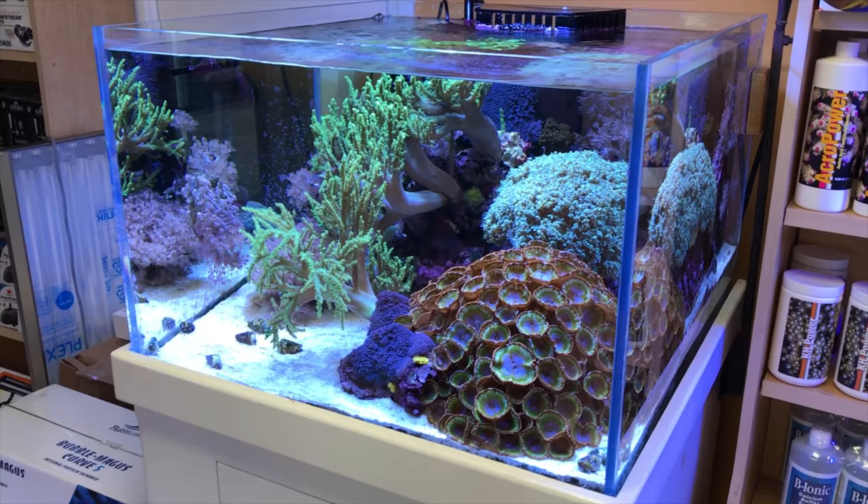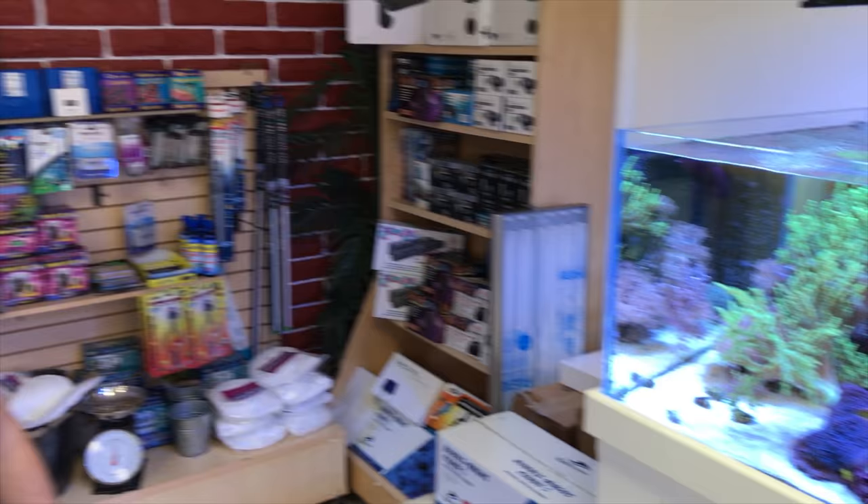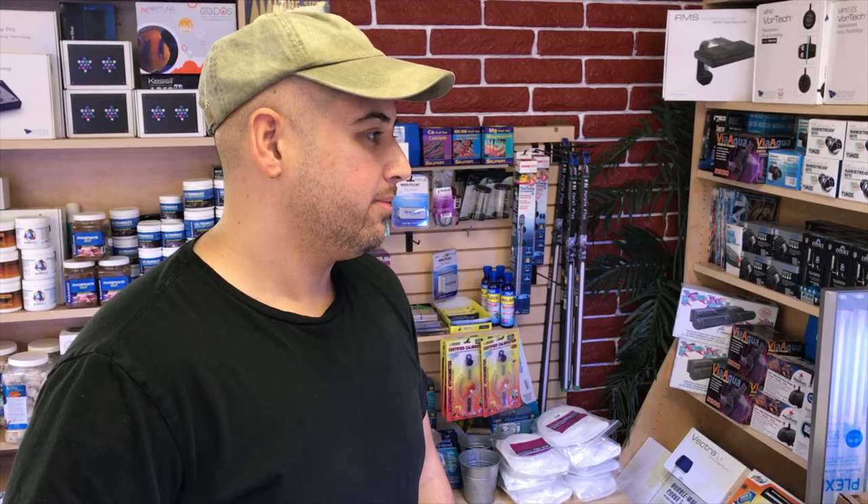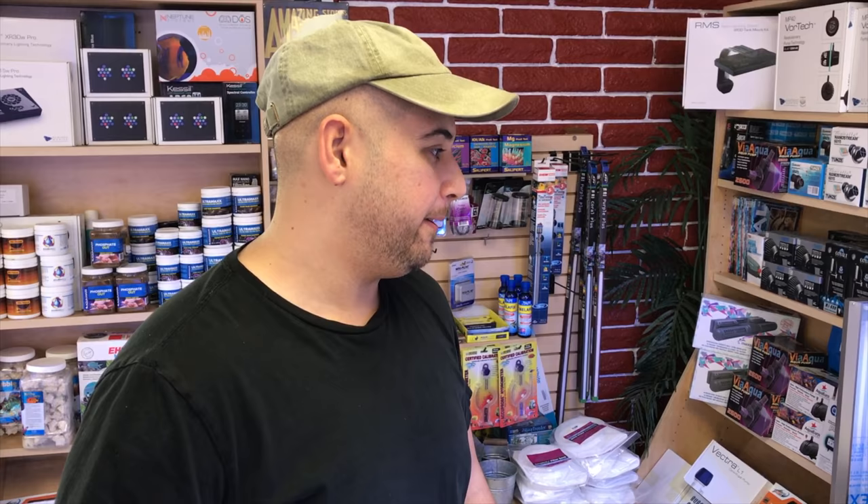This tank right here is not quite a cube, but it has the cube aesthetic. This is one of the best demonstrations of Ali's aquascaping prowess, which is renowned in the Southern California reef scene. What's really cool about this tank is it hasn't changed very much since I filmed it eight or nine years ago.